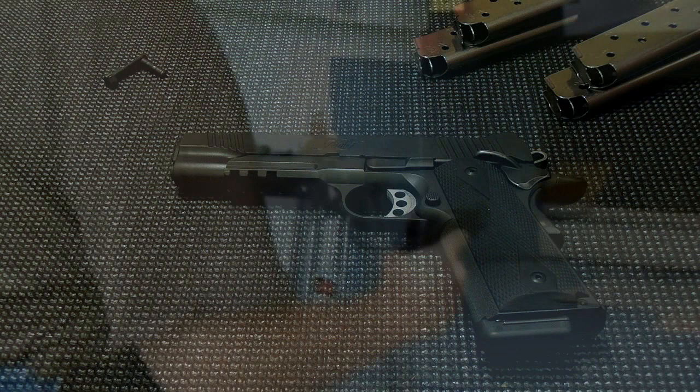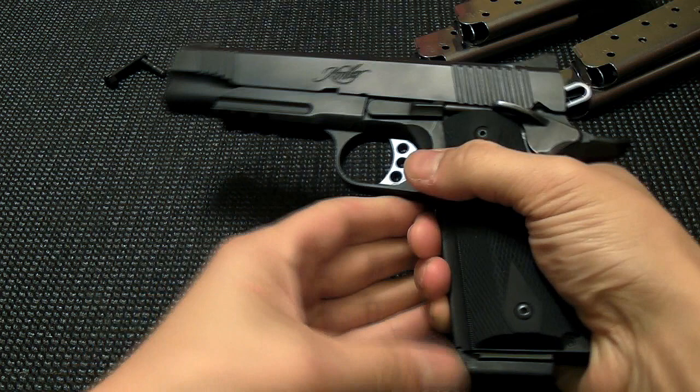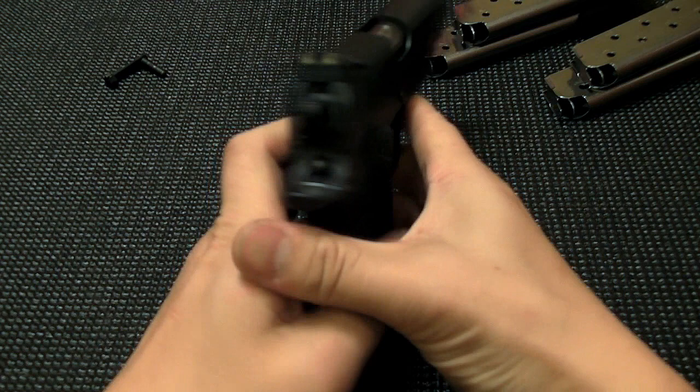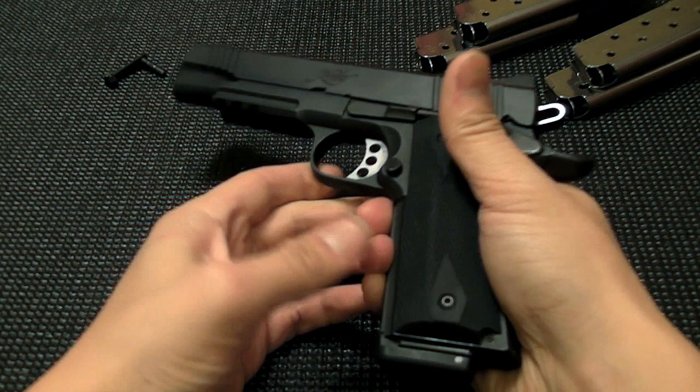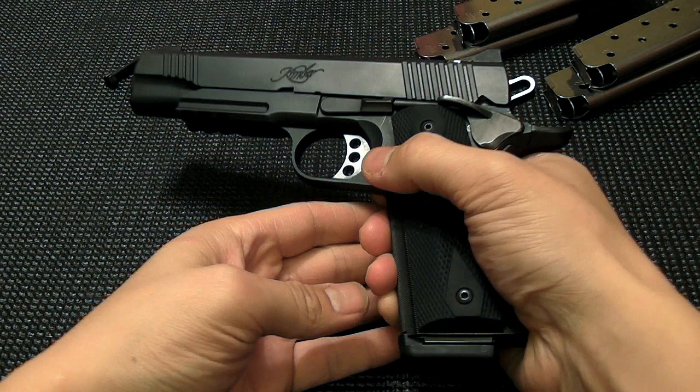This is a review of my Kimber TLE RL2 1911. I've had this 1911 for about a year now, and at this point I've had quite a bit of experience with it. I don't really feel comfortable giving a gun a full tabletop review until I've put at least a couple thousand rounds through it and shot at least a few matches with it, preferably of different types — like static steel, knockdown steel, or USPSA-type matches.